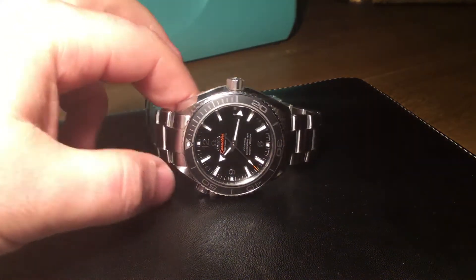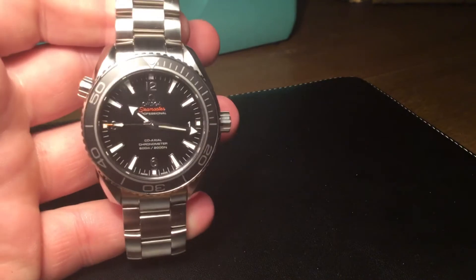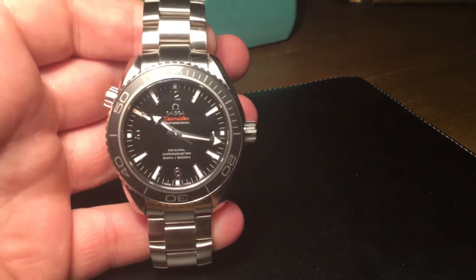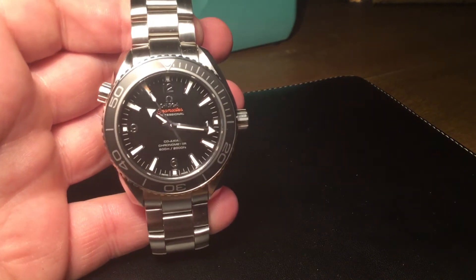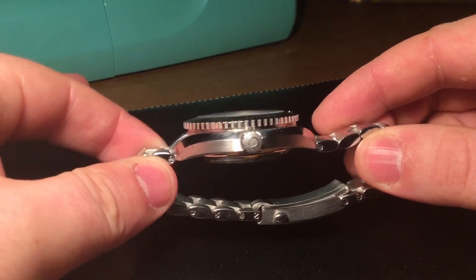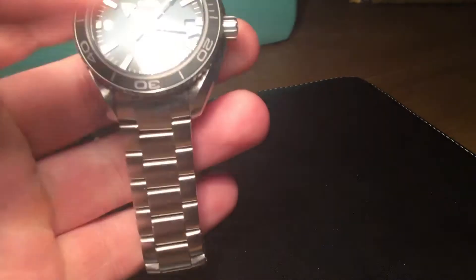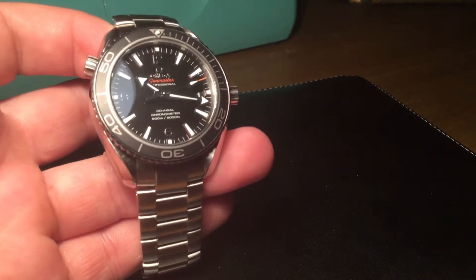Getting into the watch itself — please forgive any fingerprints; I am going to get myself some of those white gloves that everyone seems to use for reviewing watches. First thing to say is it's the 42mm, so it's a very nice size. The Planet Ocean is notoriously a large, very thick watch, but the 42mm is just a really nice size to own and really very nice on the wrist.